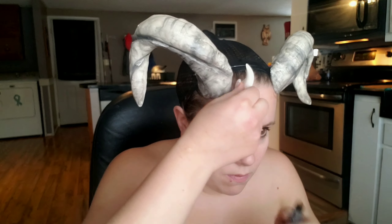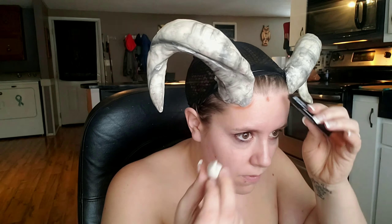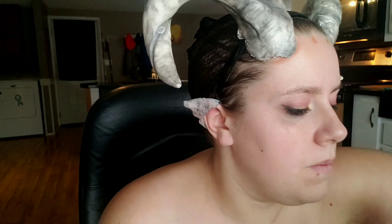Hi guys, welcome back to my channel! Today I'm going to be doing Krampus. These horns I made out of model magic and aluminum foil — if you want to see how I create these, I can make a separate video if that's something you guys are interested in. I just took these to a headband and then made some model magic little spikes. I'm using the reference from a Krampus Christmas story.